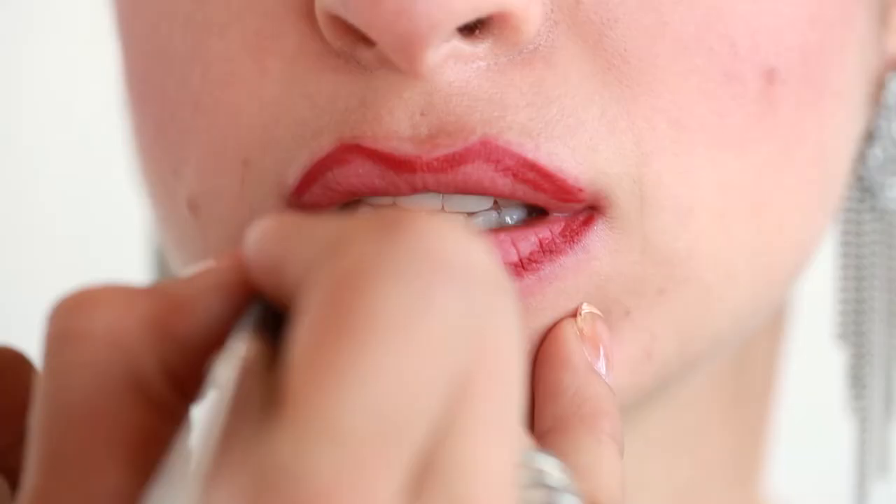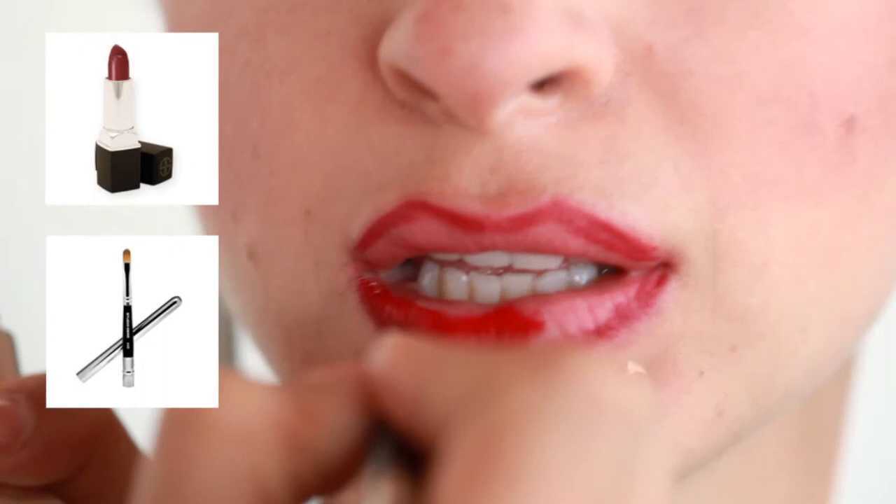With True Red Lipstick, saturate lip brush number 42 and sweep the brush along the lips to paint on color.